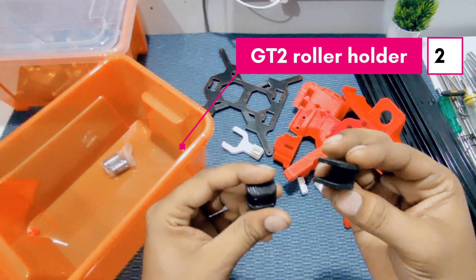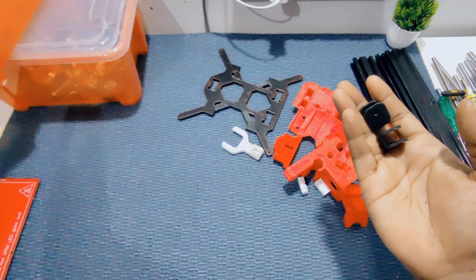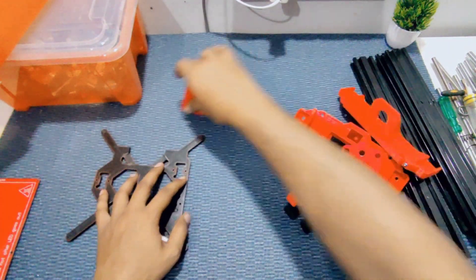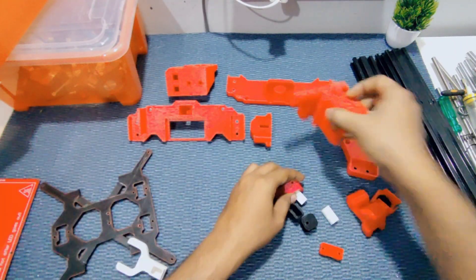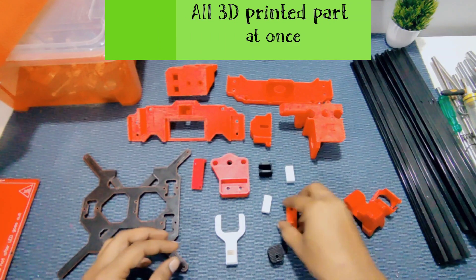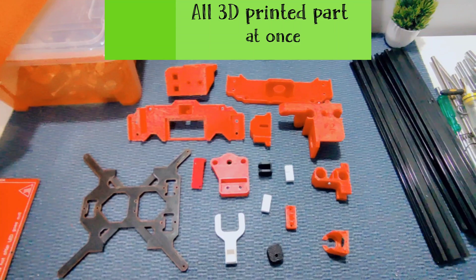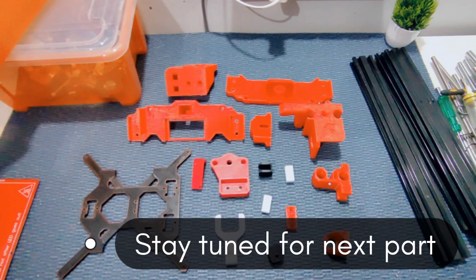The roller holder — we require two of those. That's all the 3D printed parts. We'll set these aside and look at what components are needed to assemble our cantilever 3D printer.